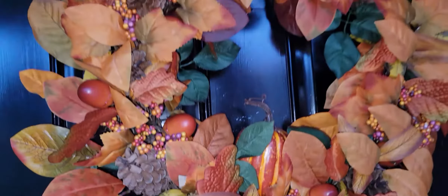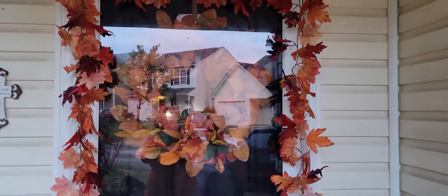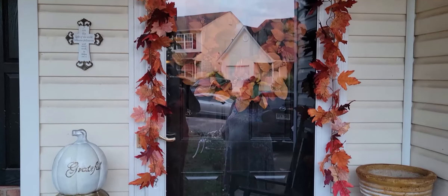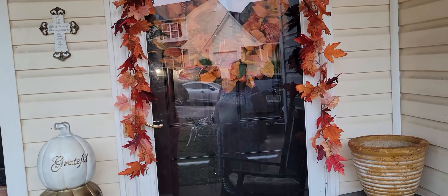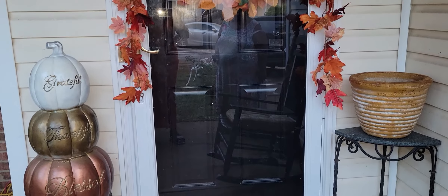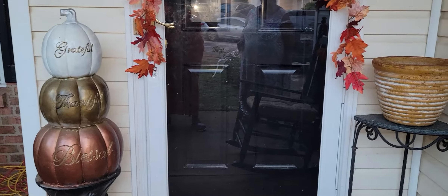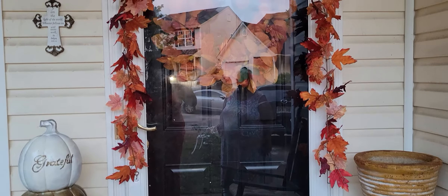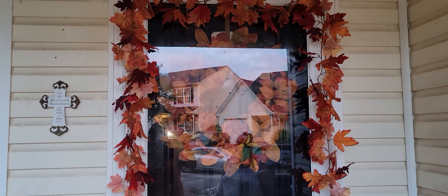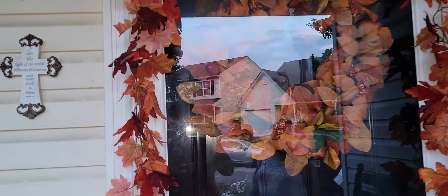They did not skimp on this — it is not a flimsy little wreath. It is very full, the colors are amazing, and it is a huge wreath. I know you guys would like it. If you utilize traditional colors or there are other elements you like, go check out Miennes Home and see what they have to offer. Make sure you come back because we're going to finish this patio. I have a discount code and a link for you to check them out. I've even taken a sneak peek at what they offer for Christmas and I'm very impressed.